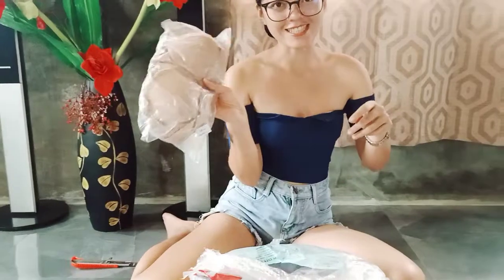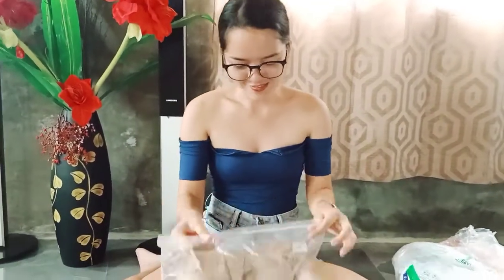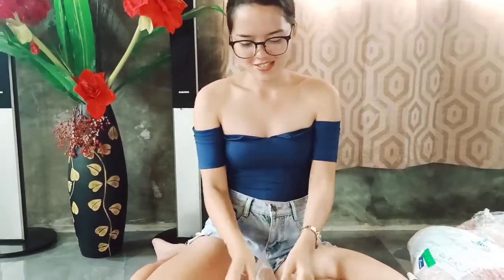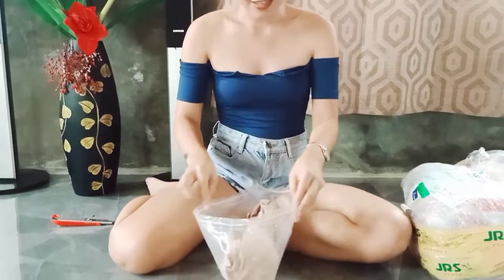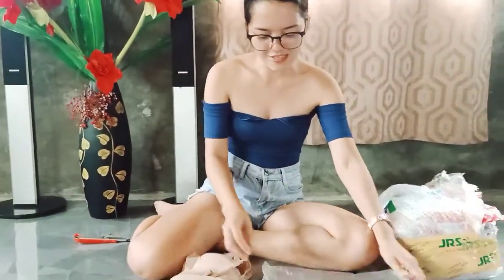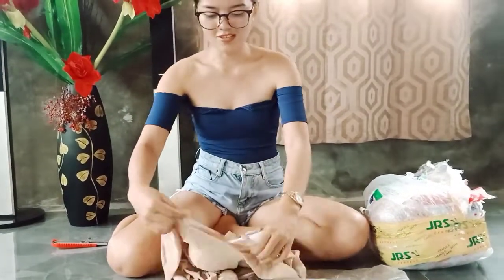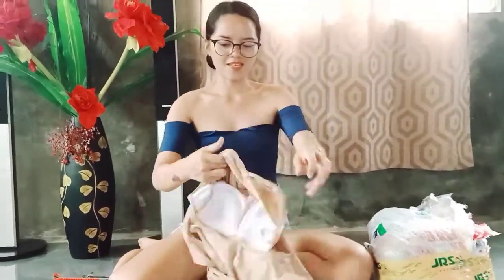So the first thing I noticed is this. Let's see what's inside. I like the color. Oh no! Size medium. I don't think if kasha na siya ako, but let's see.